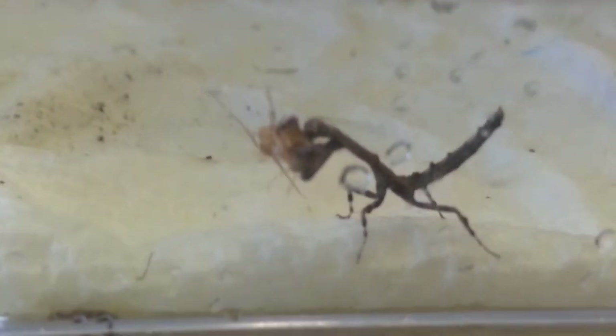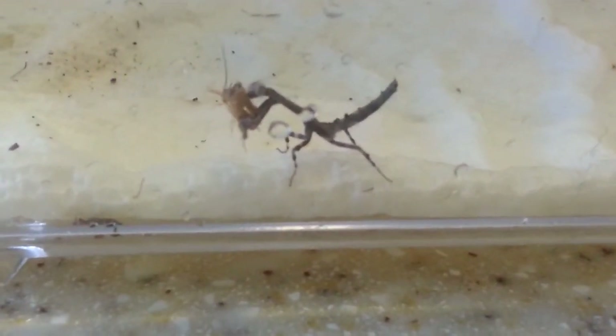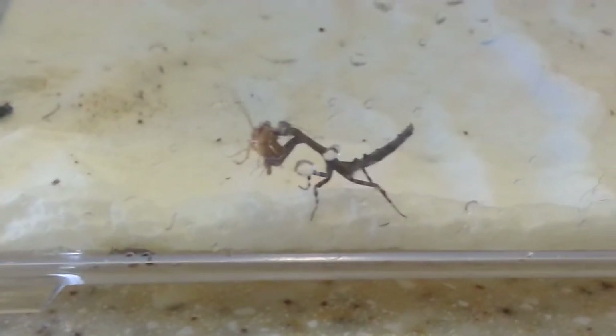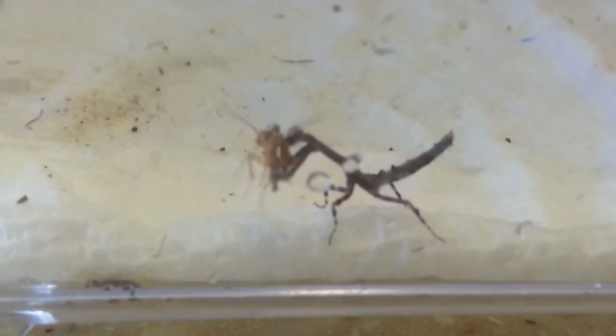Let's see if I can get him. Come on, Phil, work with me. Here we go — very nice! If any of you were wondering, this is actually a Popa Spurka, or an African stick mantis. Just in case you wanted to get one for yourself and wanted to know what kind of species it was, there you go.